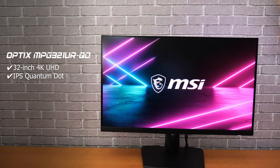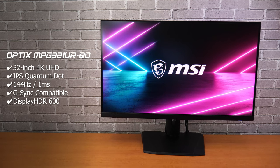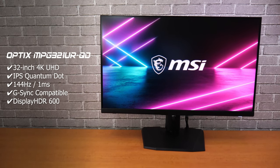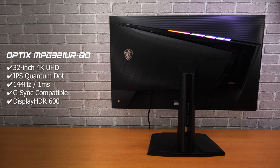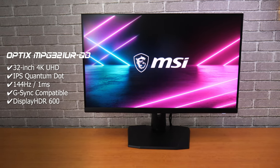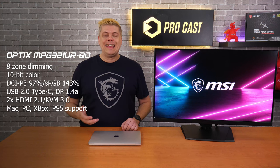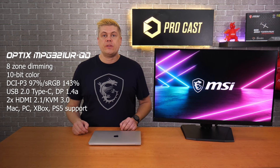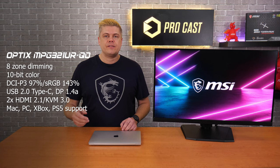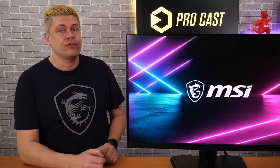The MSI Optics MPG321URQD is a flat 32-inch 16x9 4K 144Hz IPS-based Quantum Dot panel. With 400 nit standard and HDR 600 peak brightness, 1ms response, and G-Sync compatibility, it's perfect for creation and gaming, with HDMI CEC allowing controllers to wake up the screen on PlayStation or Switch. There's 8-zone local dimming and 10-bit color, handling 97% and 143% of DCI-P3 and sRGB. Equipped with USB Type-C, DisplayPort 1.4a, and dual HDMI 2.1, it works with Xbox or PS5. MSI monitors with HDMI 2.1 handle the full 48-gigabit bandwidth — that's true HDMI 2.1.